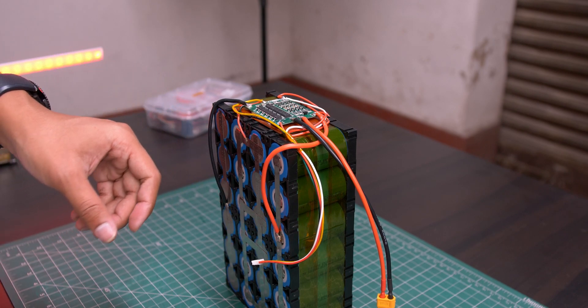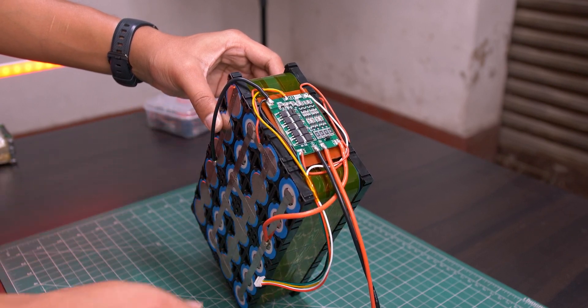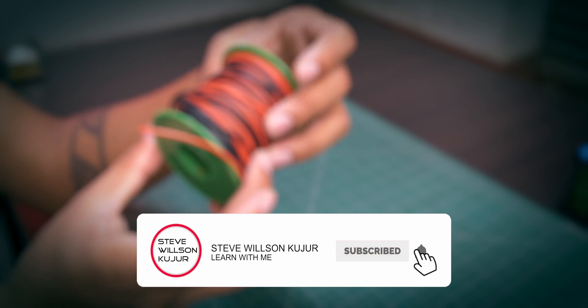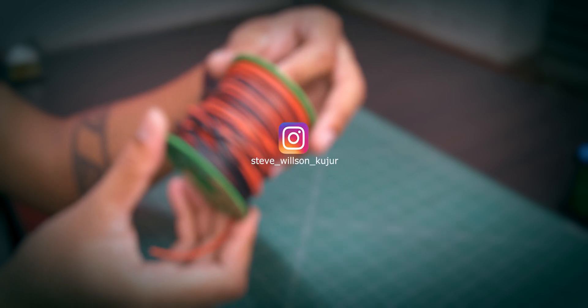If you are from India and want to buy these cells or a custom pack, you can contact me. To get future updates, please subscribe to my channel and click the notification bell. And if you have any questions, you can DM me on Instagram.